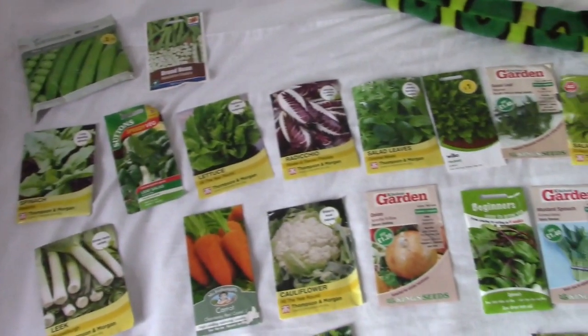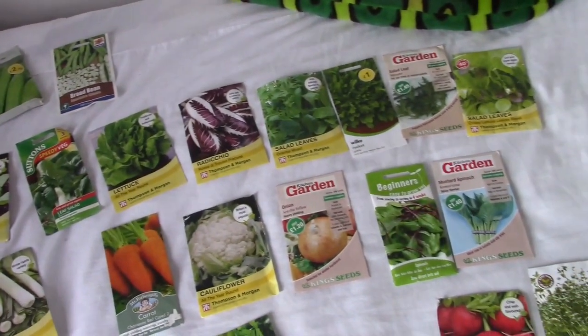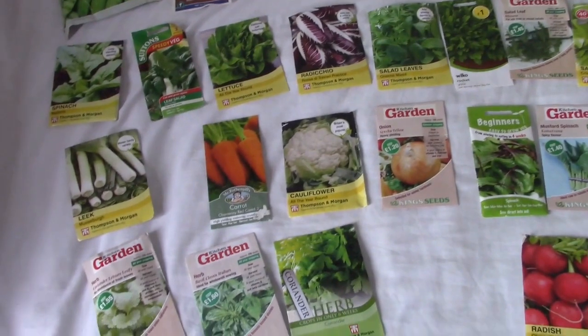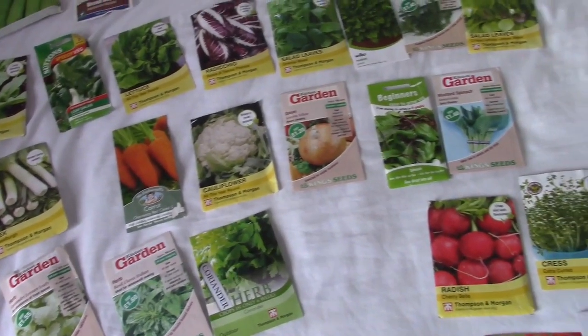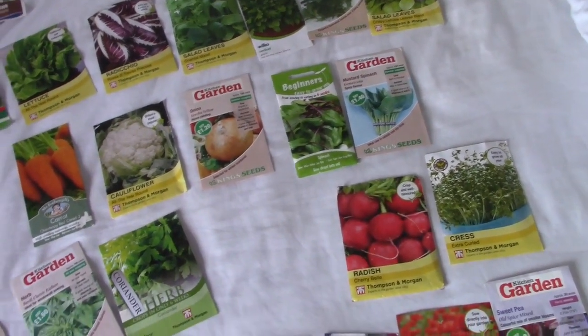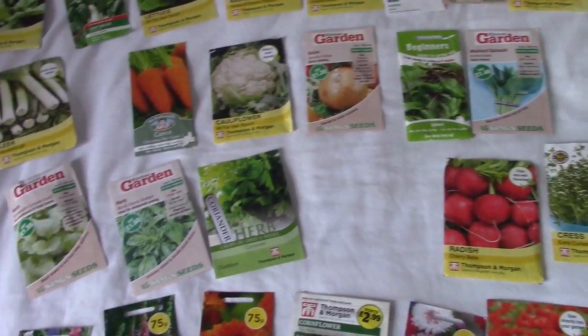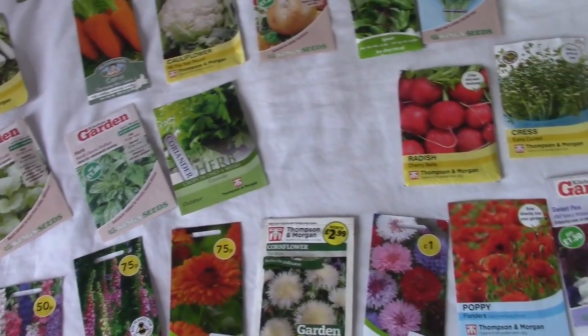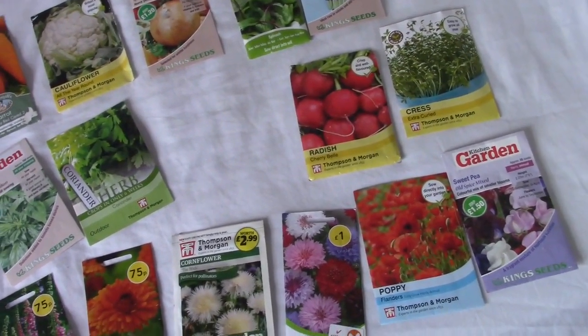So that's just a selection of what we can sow in the vegetable garden during September. Let me know what you're growing — are you growing anything else other than what we mentioned? Let me know in the comments. Thank you very much for now, cheers!